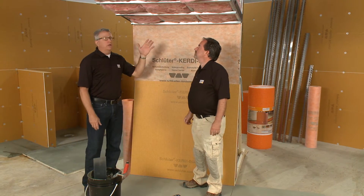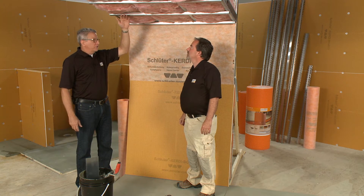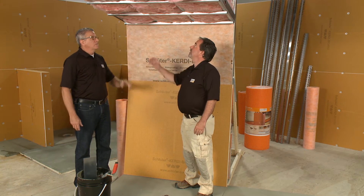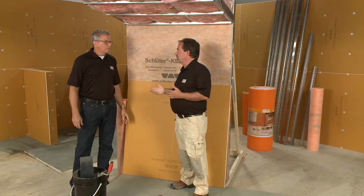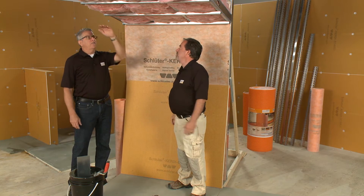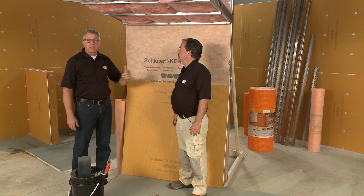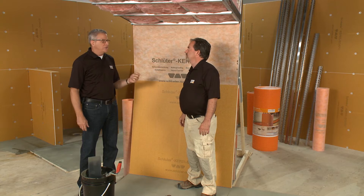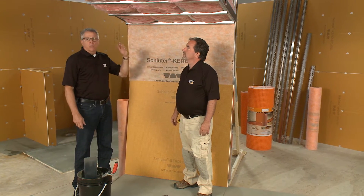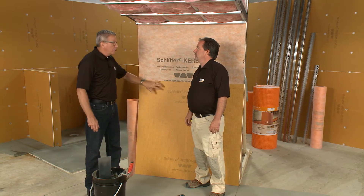Here's the second option. The first was over CBU with KERDI-DS applied directly. Here we have just the metal studs. Notice there is no vapor barrier because, as mentioned, the KERDI-DS does the waterproofing and acts as our vapor barrier. We have about 2 inches per foot of slope — that's a requirement, part of the spec. Always follow the industry specs and Schluter system specs. We have a shower system installation handbook with a commercial steam room detail in it, so it's always good to refer to that.